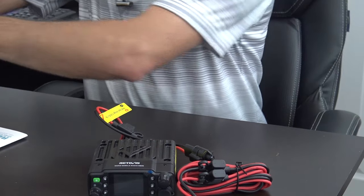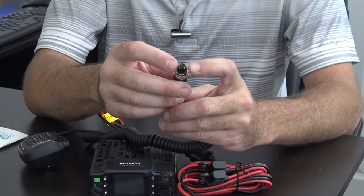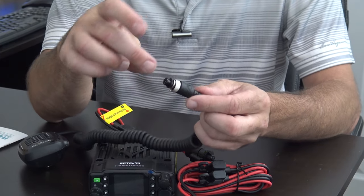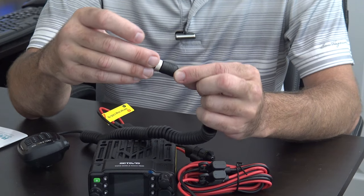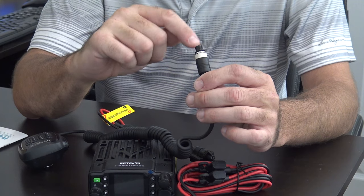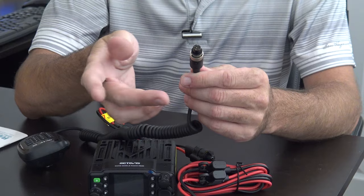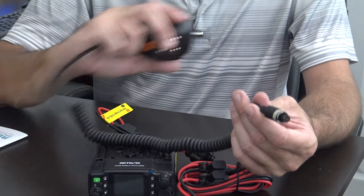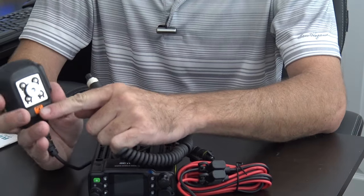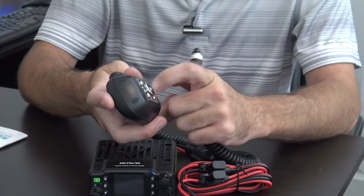The microphone does not use a standard RJ-45 type connector — I'm guessing because of the waterproof design. It's got a little gasket on it and a six-pin round connection, which is small — it's not like a six-pin Yaesu, it's their own style. The microphone has a tactile PTT switch and is IP67 rated, with a metal hanger.